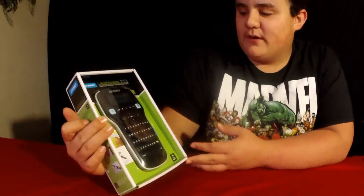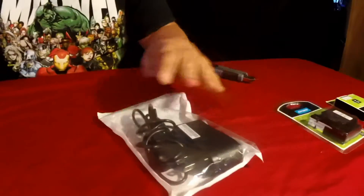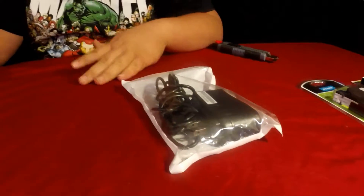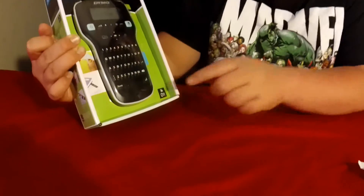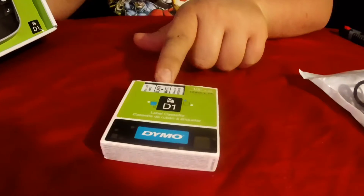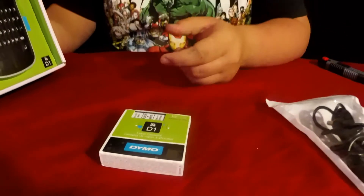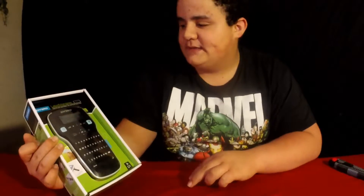You can power it with the AAA batteries that are not included, or you can do what I did — I bought the 6.6 feet power adapter that plugs into it. It prints on the D1 tape which is right here. You can get many different kinds; I just got a couple of the black on white. It's half an inch thick by 23 feet long, and now we're going to get inside and see how it works.